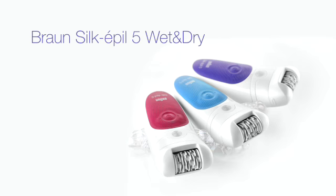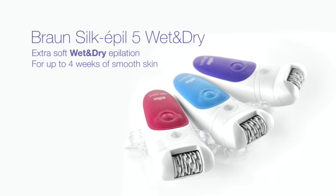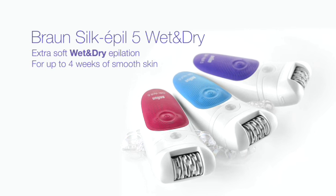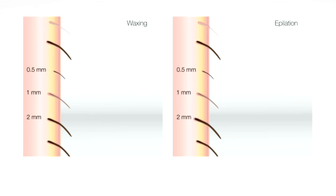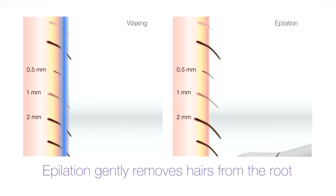Introducing Braun Silk-épil 5 wet and dry. Extra soft wet and dry epilation for up to four weeks of smooth skin. Braun Silk-épil 5 gently removes from the root even the shortest hair that wax cannot catch.